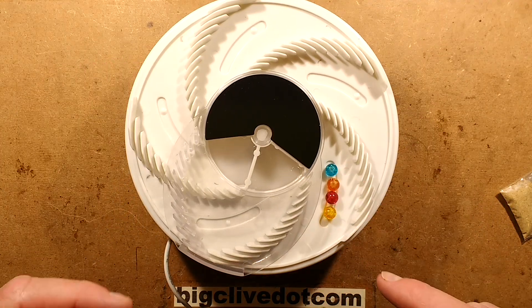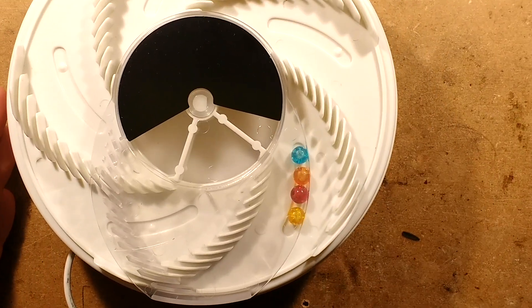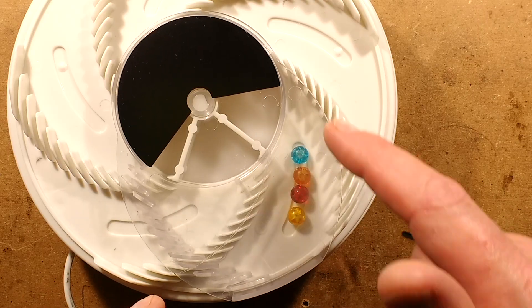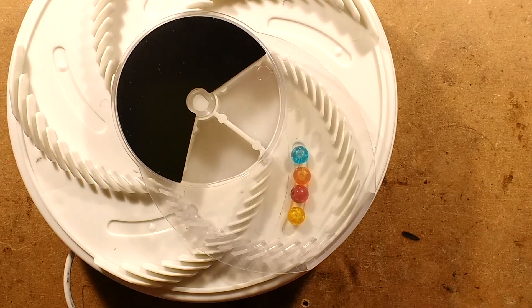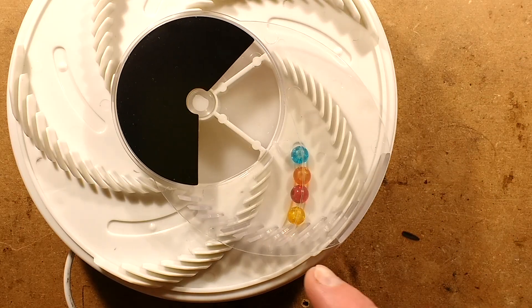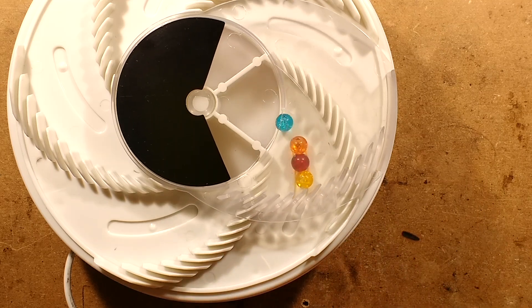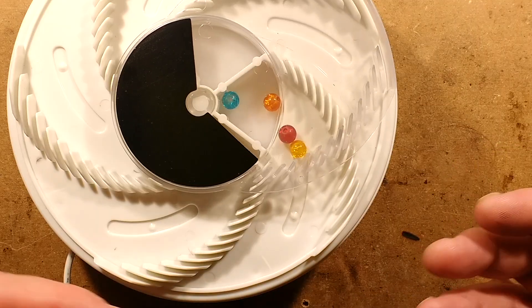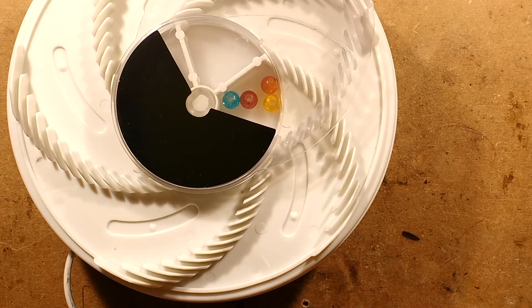So here's the flies eating the food - I'm demonstrating with some small balls. The cover has gone over the top of them. Now theoretically, because it's transparent, they won't see that cover - though I'm not sure that would work. And then these interlocking combs will gradually push and disturb the insects, corralling them into the middle where there's a closed compartment.